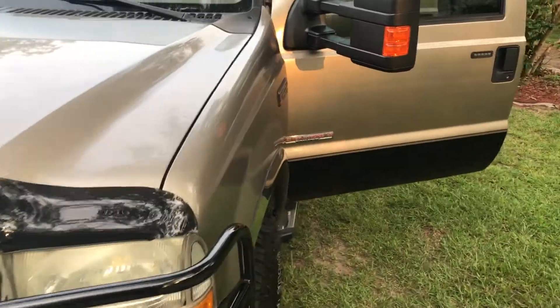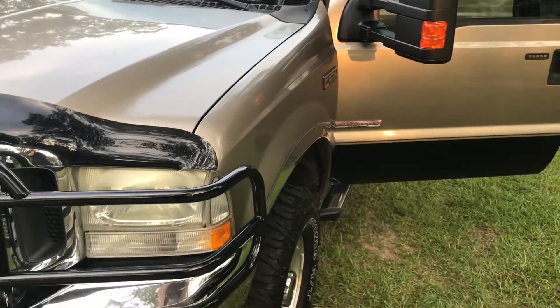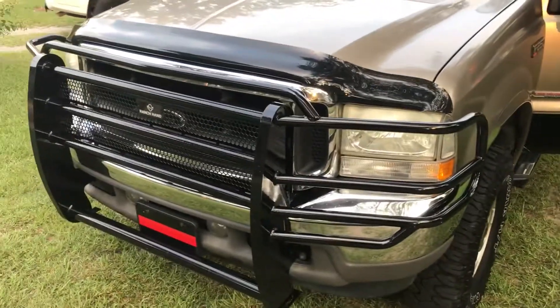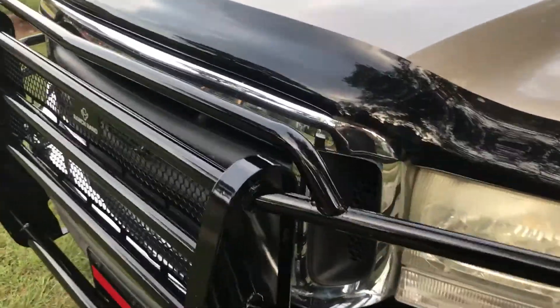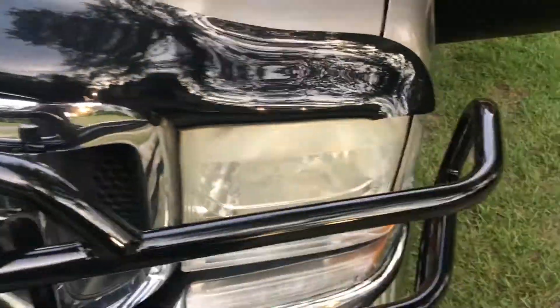Rocketboy265 here with an update of my F-250. It's a little project I'm doing. I got a ranch jam for it a couple weeks ago. This thing's real stout — solid.